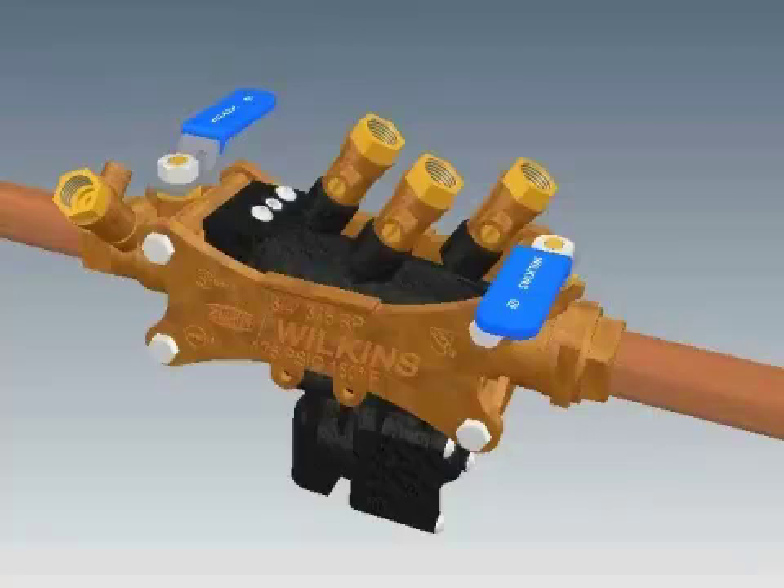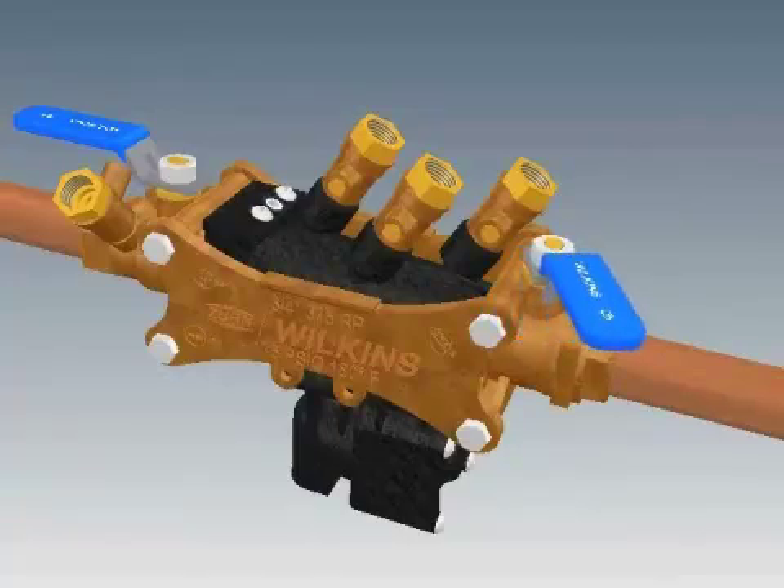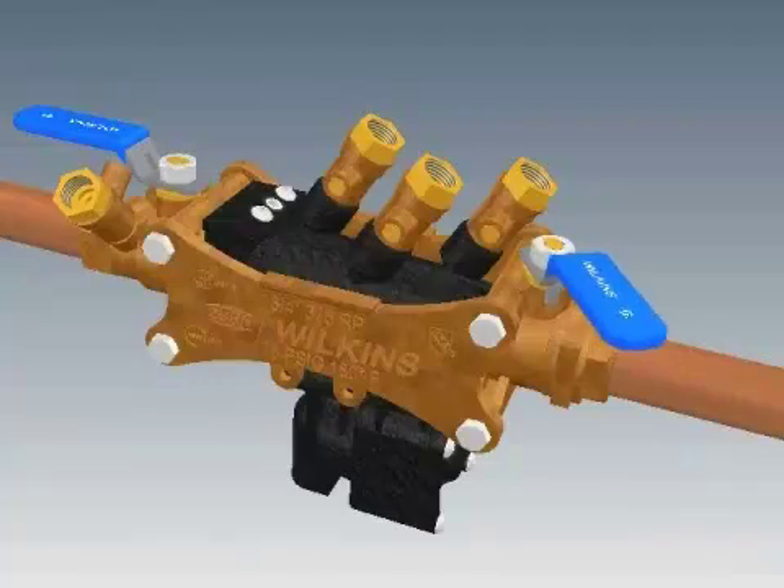The valve should be tested by trained personnel to confirm it is working properly. Next, close your test cocks. Open your No. 1 ball valve slowly to pressurize the valve and inspect for any leaks. Open your No. 2 ball valve a small amount and wait for the system to pressurize. You can fully open the ball valve once the system is pressurized.